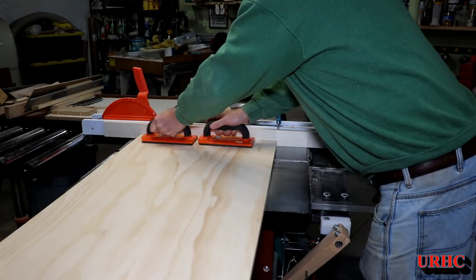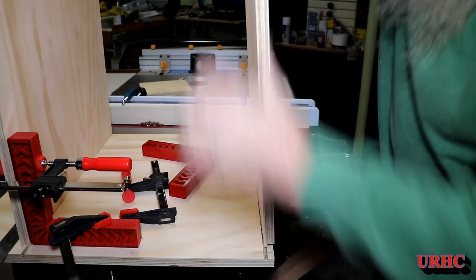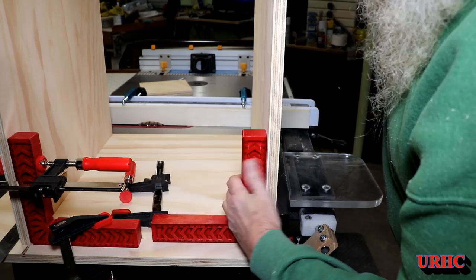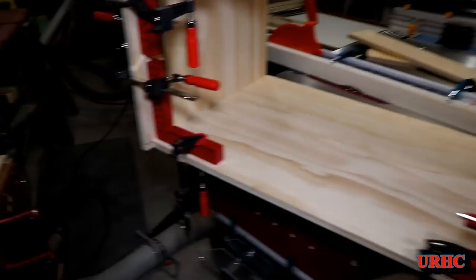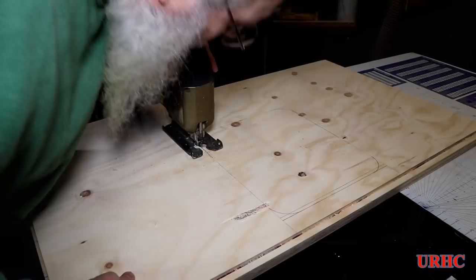After cutting everything up and getting it prepared, it's time for a quick test fit to see how everything lines up. You can see it's all interlocking. I have this vanity suspended eight inches off the ground, which makes the floor look larger in the small room, plus it gives room to put a stool underneath.